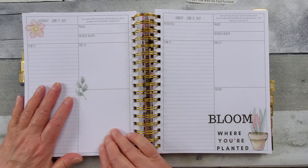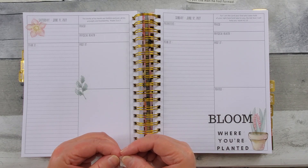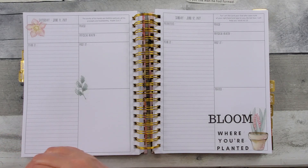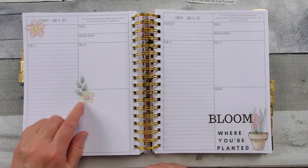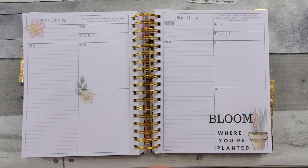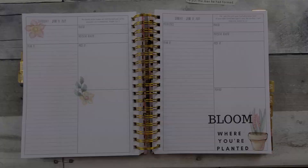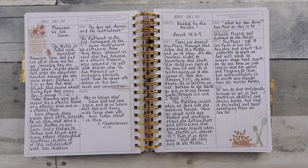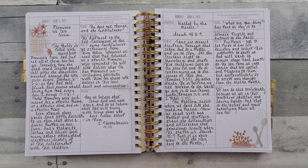I usually do the journaling prompts that Jennifer gives us every month for free. If you're not familiar with those, you can either join the Prayerful Planner community Facebook group because she posts them there, or go to the Prayerful Planner website, scroll down towards the bottom, and you will see a place to enter your email — then they will come to your inbox every month for free. It's Sunday — my favorite day of the week. Last Sunday was June the 5th, and these were printables from Jennifer with the Prayerful Planner.